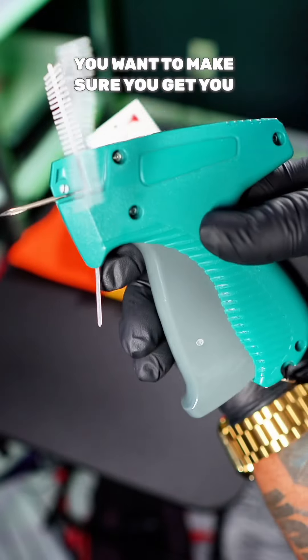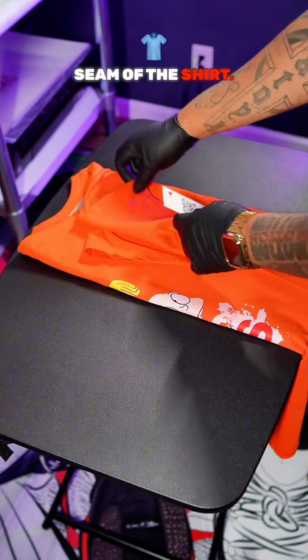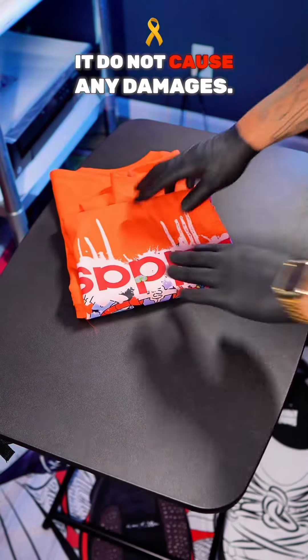Now you want to make sure you get some custom hang tags and a hang tag gun — they come with a thousand pins. When you insert your custom hang tag, you want to insert it inside the seam of the shirt so that when they tear it off, it does not cause any damages.